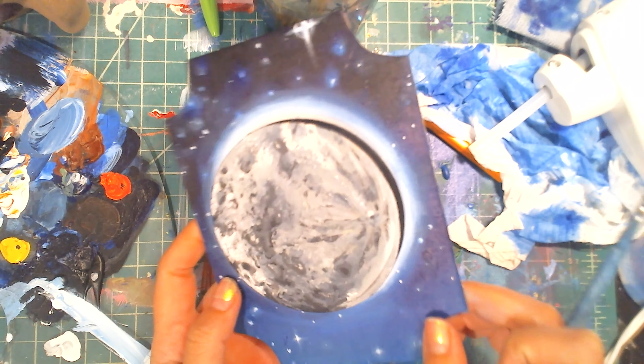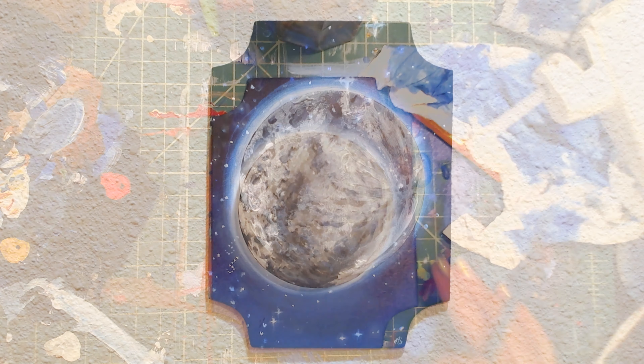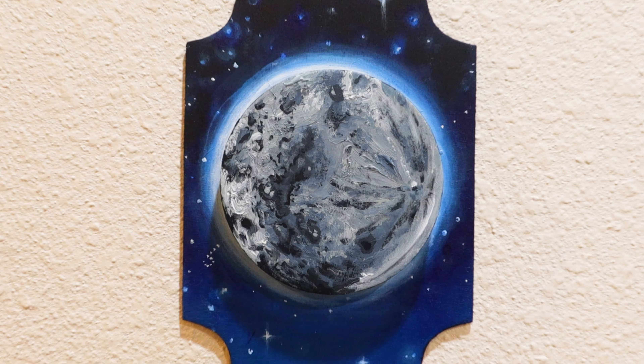Our final step is going to be gluing down our moon. This is the final result, and here is a close-up.